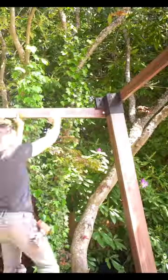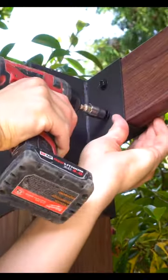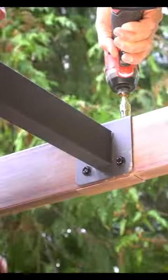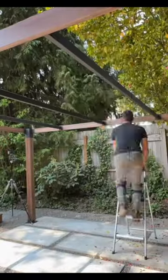Once secure, you can then stand both sides up and start assembling the next two cross brace sections. There are three middle cross braces that really stiffen up the entire structure, and once those are installed, it's now time for our trellises overhead.